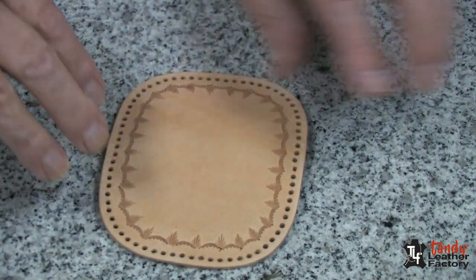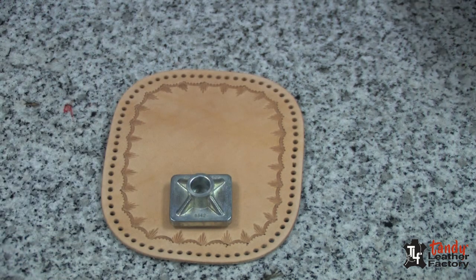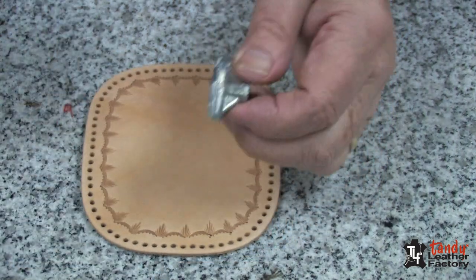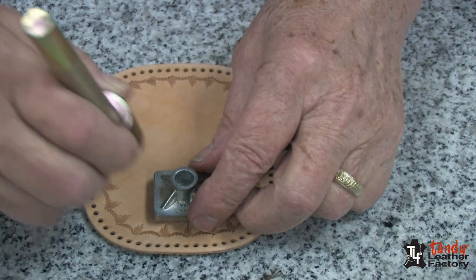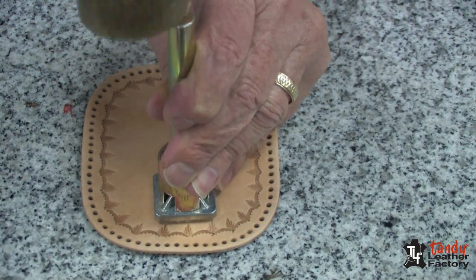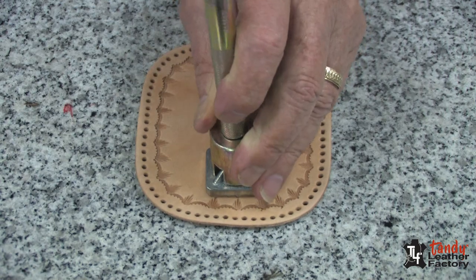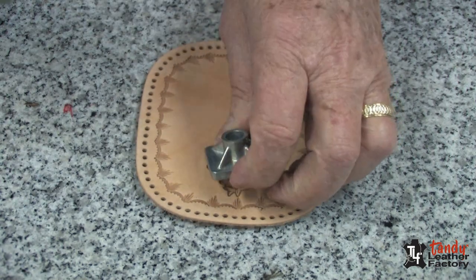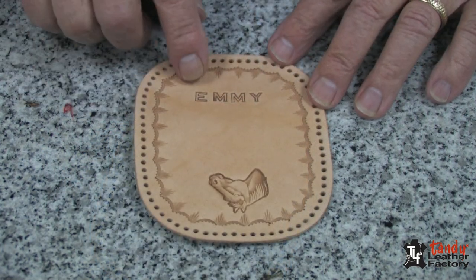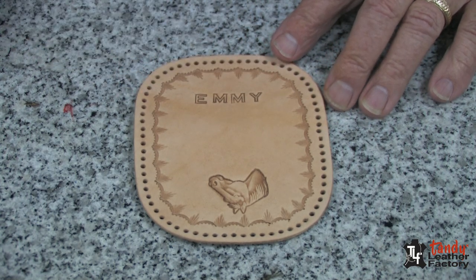So now I'm going to put a horse's head on here in the proper position, upright, and I will stamp it very carefully. There we have our horse's head, and I have stamped the name Emmy on the other side, so now we're ready to do our assembly.